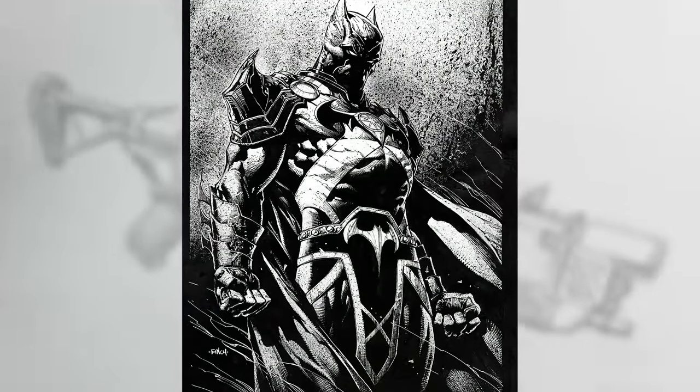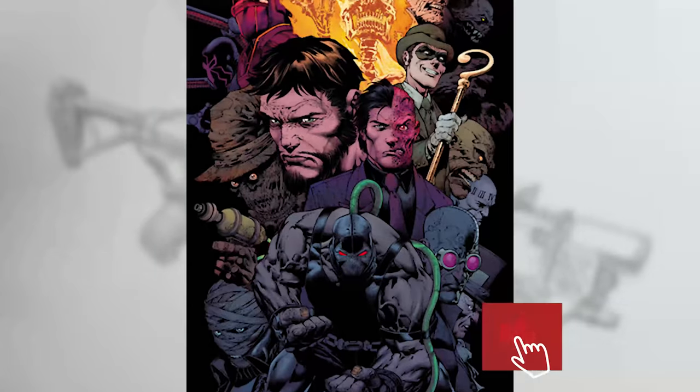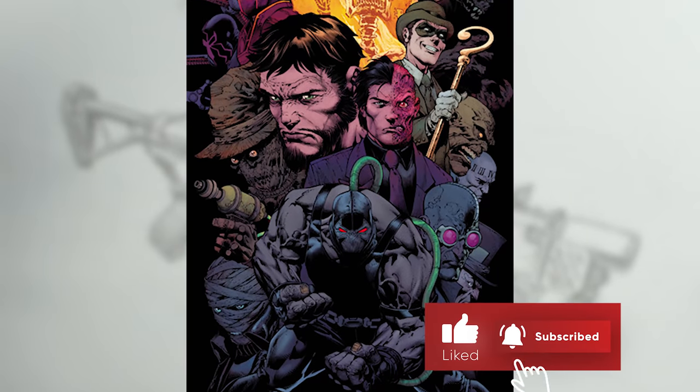I'm David Finch. I've been a comic book artist for over 27 years now. If you enjoyed this video, please hit like and subscribe and share with your friends.